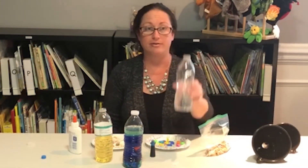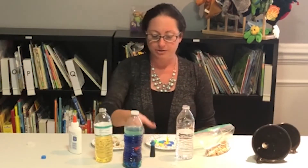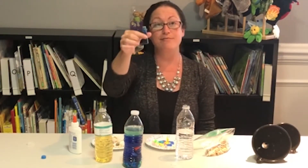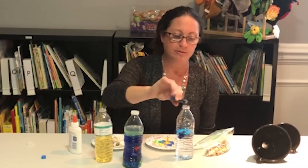First you're going to fill your bottle a third of the way with water like I have here, and then you're going to add two to three drops of food coloring — one, two, three — just like that.